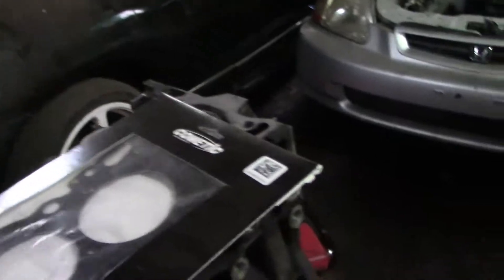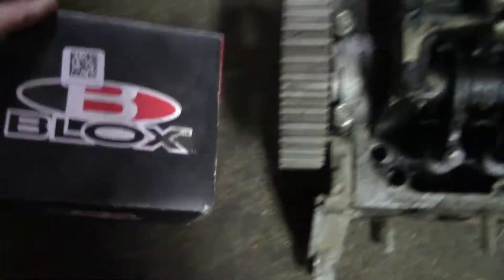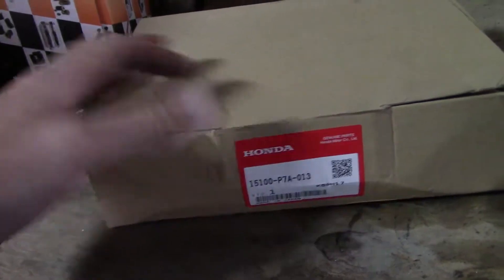I might have to match something — I don't know. This is just a piston compressor. We got the cam gear here, so I'll need that. This is the fuel pump — they definitely won't need that. Factory Honda oil pump — let's see if they can port that for me.